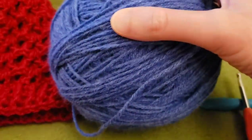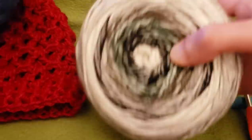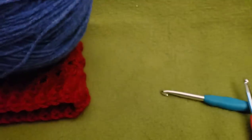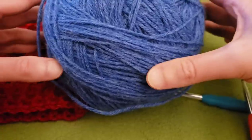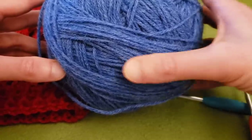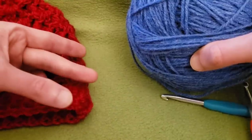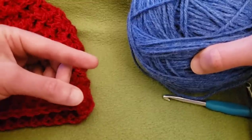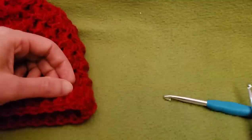Today I'm going to be using Pound of Love in the colorway of, I believe, denim. I'm not going to be using the ombre because it is a very busy yarn and the pattern itself can be a little bit confusing as far as where you're stitching, at least at first. So I am going to go slow. Another thing that you're going to need are stitch markers — that will be very, very helpful.